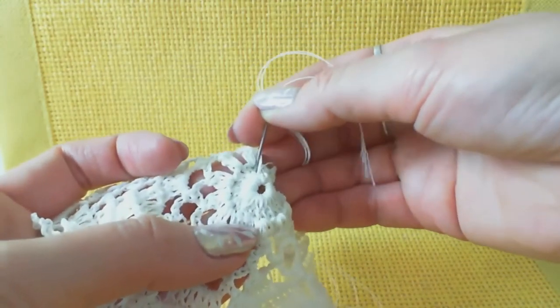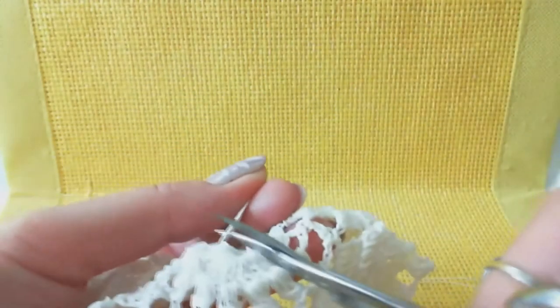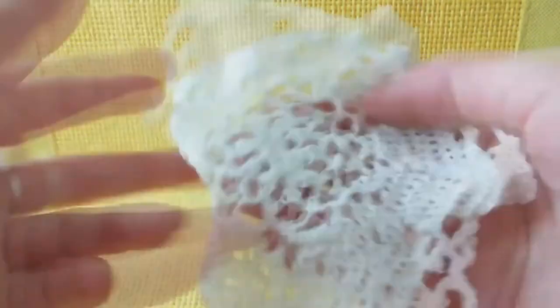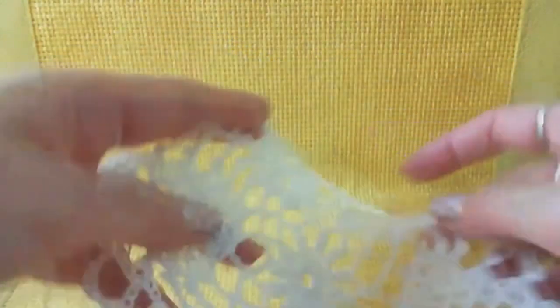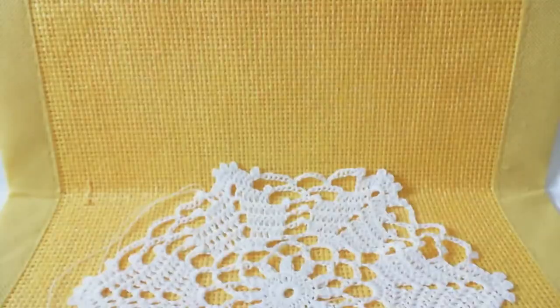Three times if you use viscose, only two times for cotton. Then cut the thread very close to the element. After you iron and stretch everything you will receive a beautiful result - like I just showed you. So the first lesson is finished - thank you so much for watching this workshop.